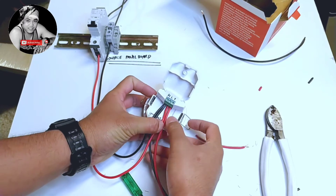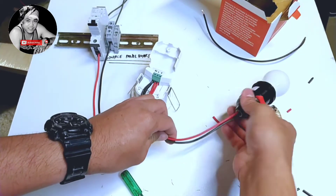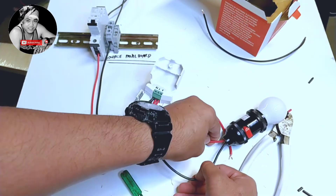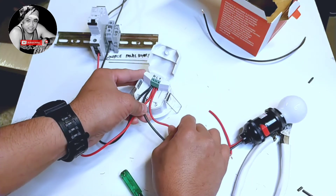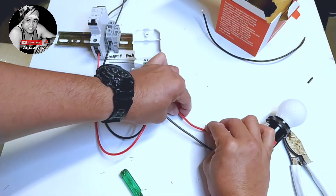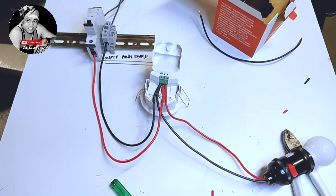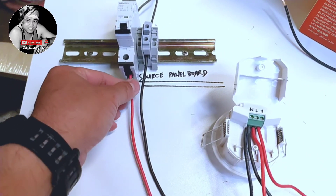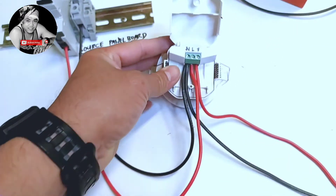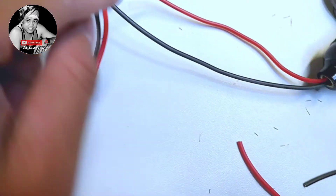So guys, this is our connection. As you can see, you see the wiring. From our source or power line, it will be going to our line in our sensor. Then the main neutral will go to our neutral, and neutral in our sensor goes to our light.